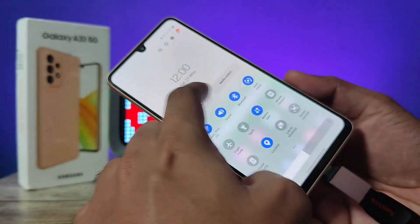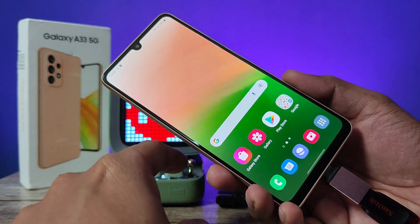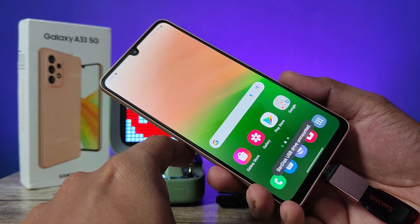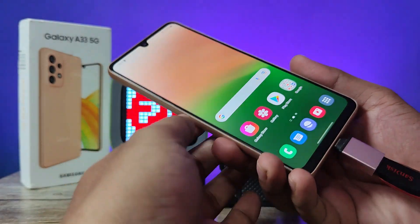After finishing, if you want to remove the pen drive, swipe down the notification panel, click the arrow again, then click 'Unmount.' Without unmounting first, removing the pen drive can damage both the pen drive and the phone.